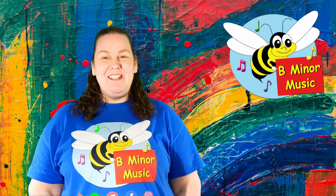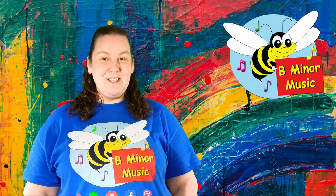Hi everyone, I'm Bree from Be Minor Music and I facilitate child-led music and movement experiences at Taylors Hill Youth and Community Centre.